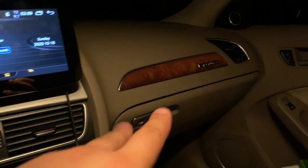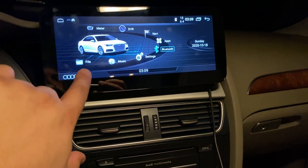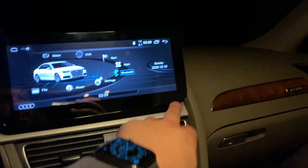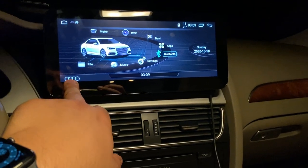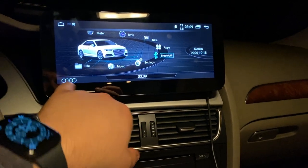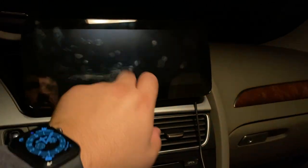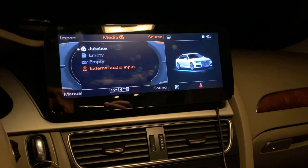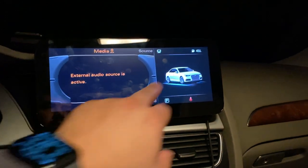After installing the audio jack to MMI, in order for this system to work with the car's speakers — right now it's working only with one speaker inside — we need to go to the main Audi system, push right here, and go to 'Source.' The touchscreen on the main system isn't working, so you have to use the physical controls. Go to 'Source' and choose 'External Audio.'